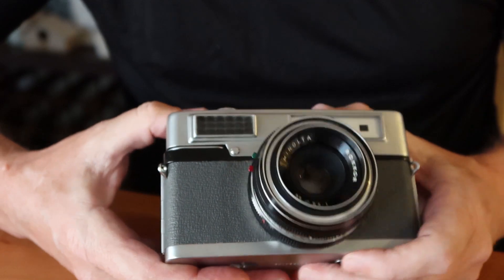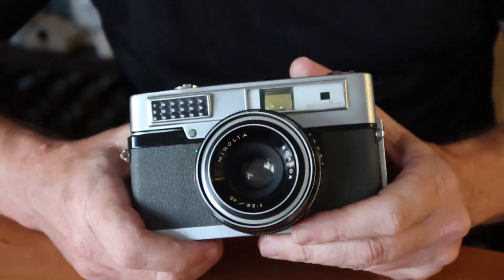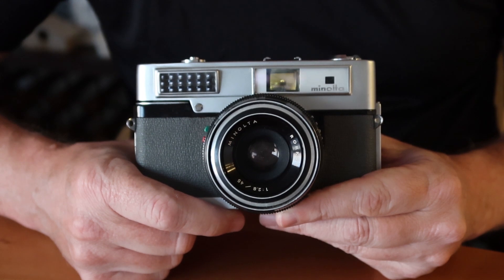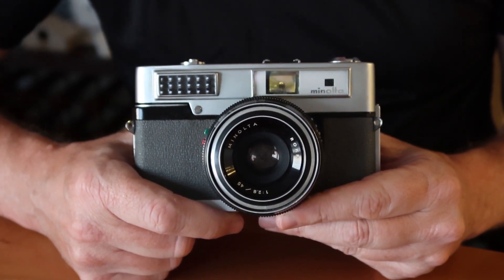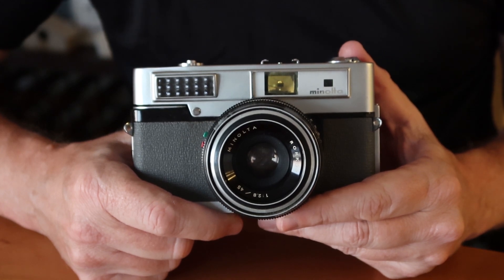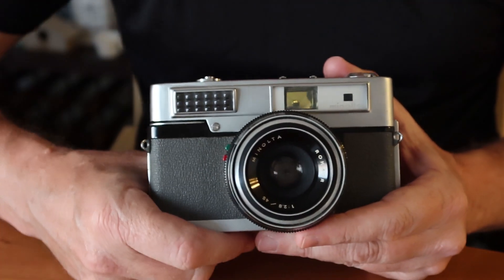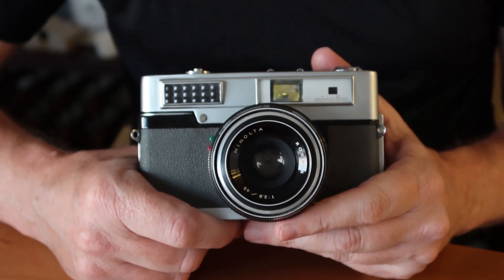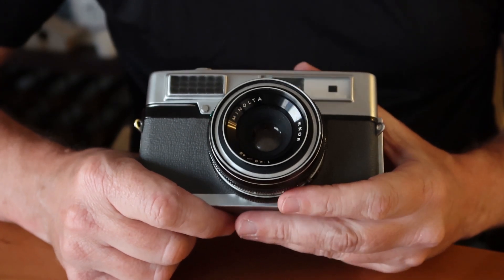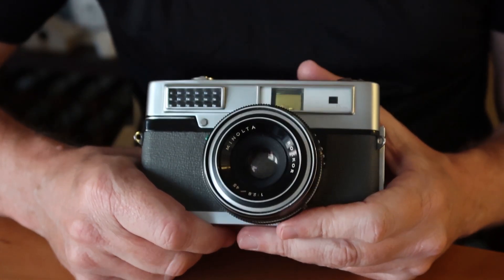On the front we have an access cover which I believe is used to adjust the light meter. This camera has a selenium light meter which does not require a battery. Selenium light meters can deteriorate over age, usually due to corrosion on the selenium surface — cameras stored in dry environments last longer. Fortunately the light meter still works well in this one, and like quality handheld light meters, there's a fine-tuning adjustment available, which is quite handy and not found on many old cameras.